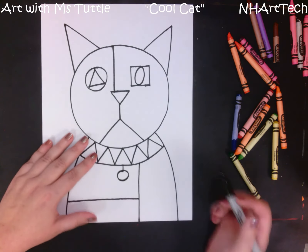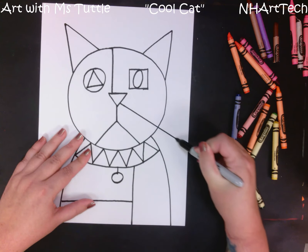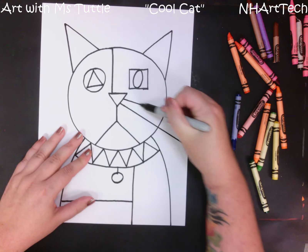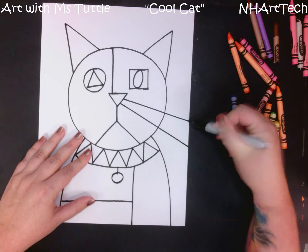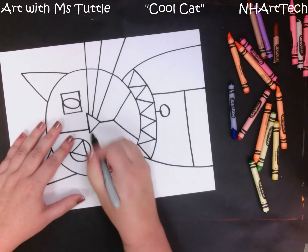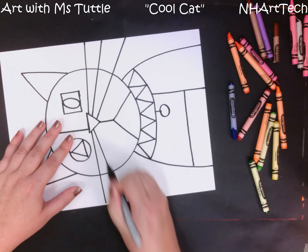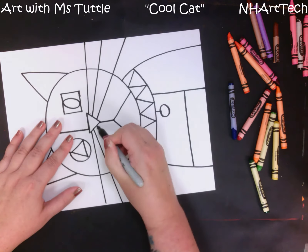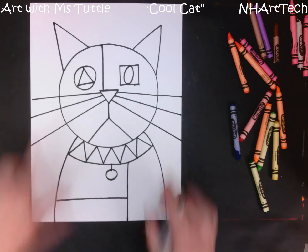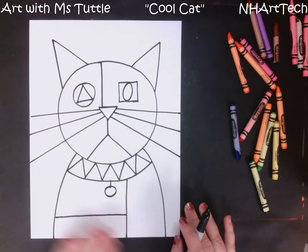The last set of lines we are going to draw is some whiskers. These whiskers I'm going to make go all the way out to the edge of my paper, and I'm going to draw three of those: one, two, three. Then — I find it easier to turn my paper — I'm going to draw one, two, three all the way out to the very edge of my paper.